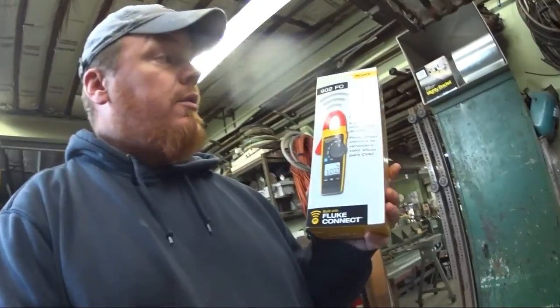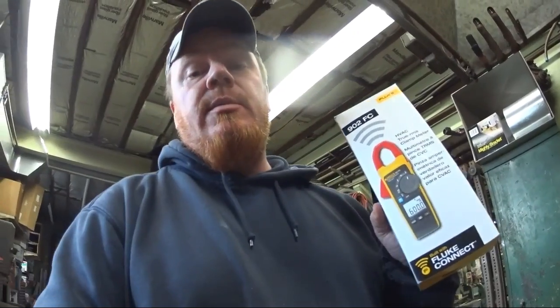What's up YouTube! I got a package yesterday which I'm very excited about — it is the new Fluke 902 FC, the FC being for Field Connect since it is a Bluetooth meter. I'm just gonna show you what's in the box and go over some of the cool stuff for it.